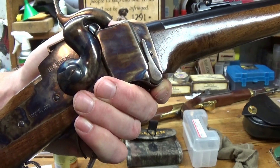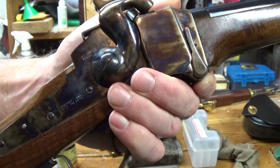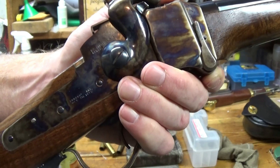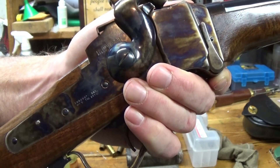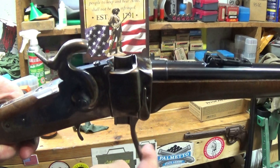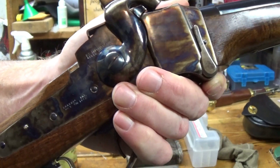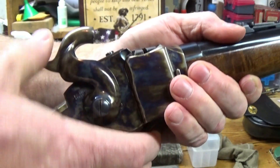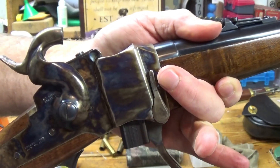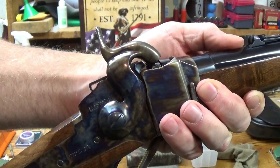When I first got this, I detected a major flaw and I contacted Chiapa and sent them an email with a video showing the flaw. Every time I would fully cock it, bring the lever or the breech down, and close the breech, the hammer would automatically fall on the firing pin. Not good.